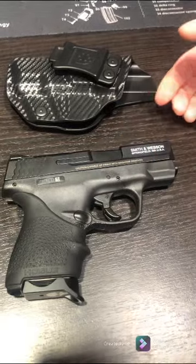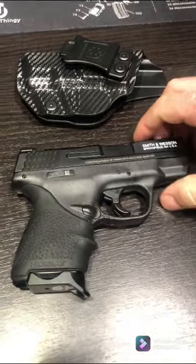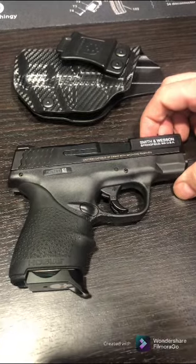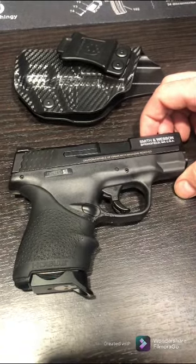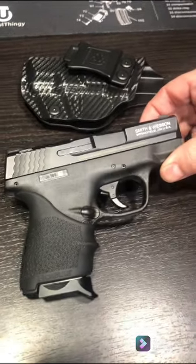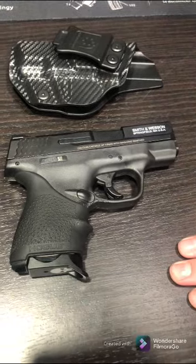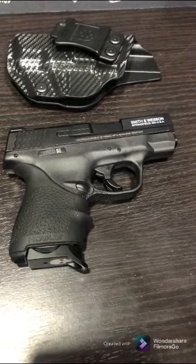That's the only safety on this weapon, so if you're not comfortable with that, this would probably not be the first choice for you. I personally prefer not to keep a round in the chamber — that's just an extra safety precaution for myself.